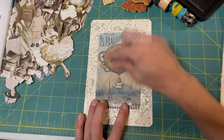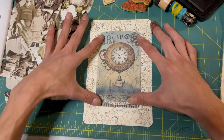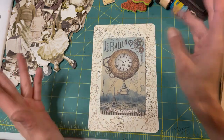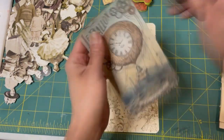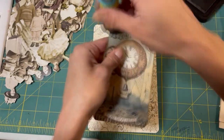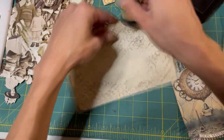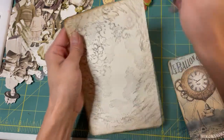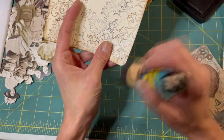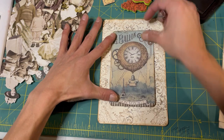Look - we can even pick up some inking every here and there of the stitching. Look at how crazy much of a difference it makes when you ink around things. Gosh, I'm always amazed. Like - oh look, it suddenly looks like it was supposed to be like that, like it was made like that.